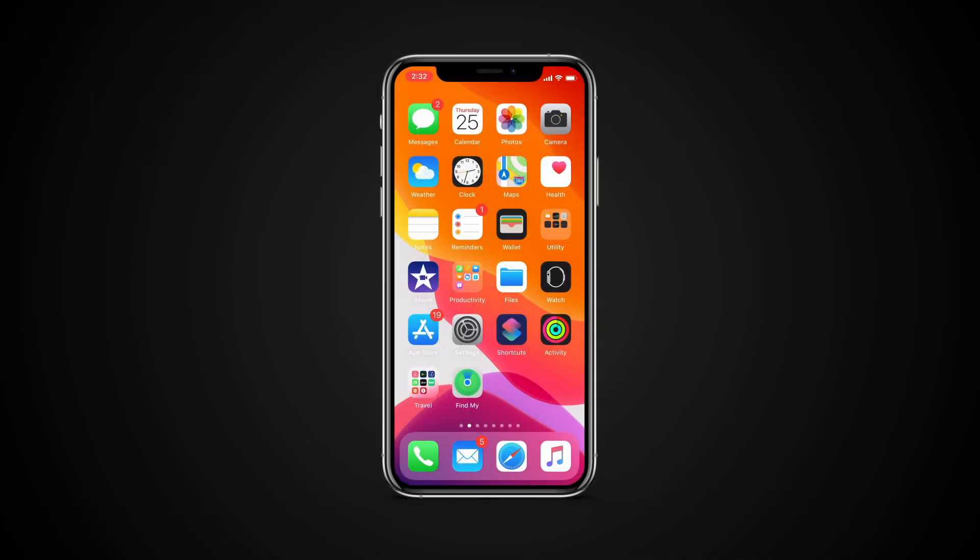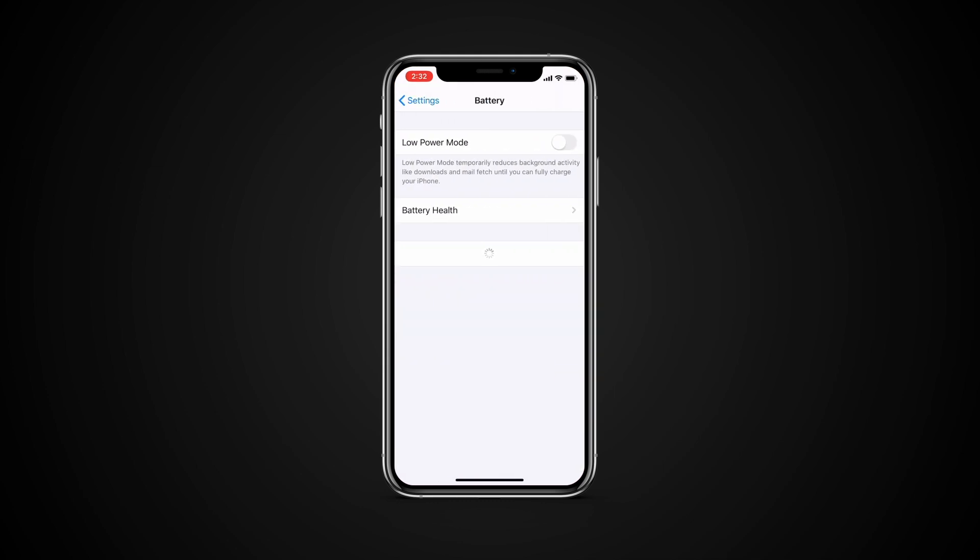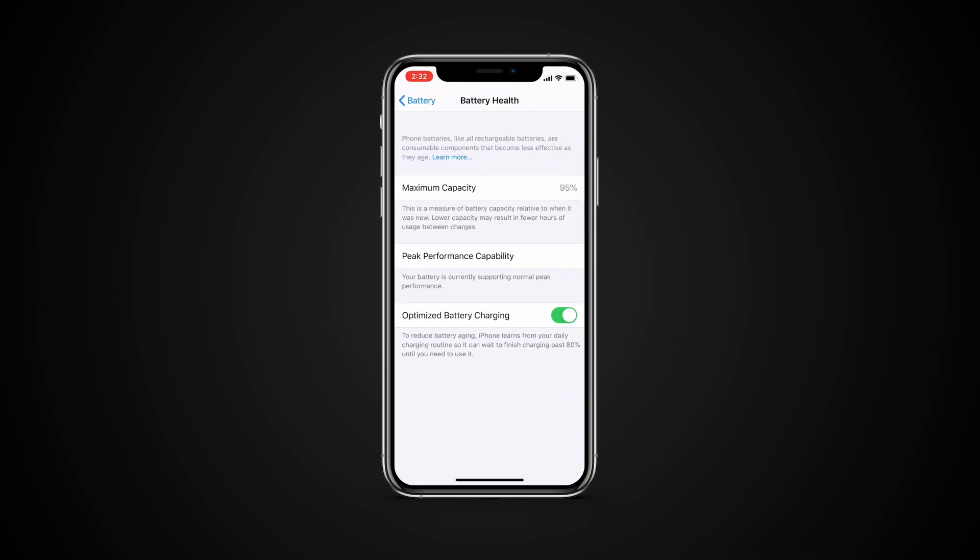Currently, the optimized battery charging feature is disabled by default. If you want to enable it, go to Settings, then Battery, then Battery Health, and toggle Optimize Battery Charging.